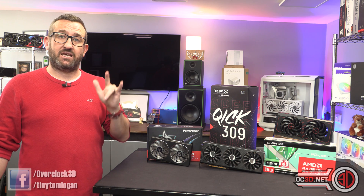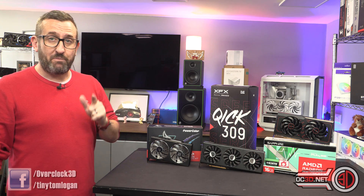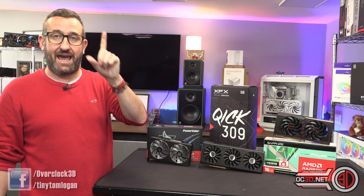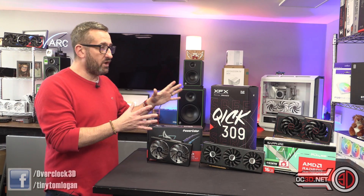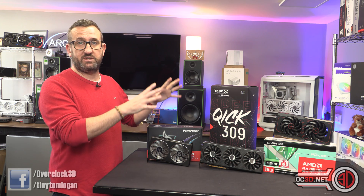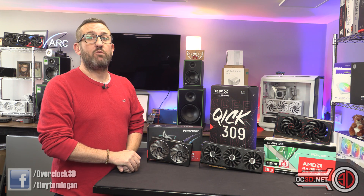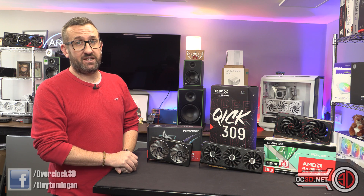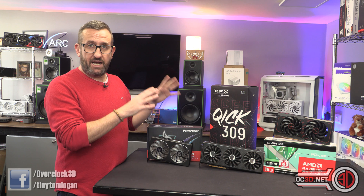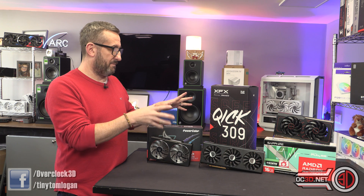The MSRP for the cards is going to come in from £329. Sapphire has confirmed their card will meet MSRP. I don't know about XFX and PowerColor yet because they haven't replied and haven't given me any official pricing at the time of making the video — I'm making this the morning of the NDA. The PowerColor, I'm going to hope is an MSRP card. If it's not then there's problems.